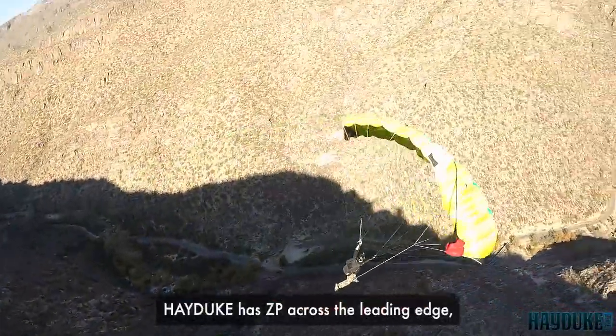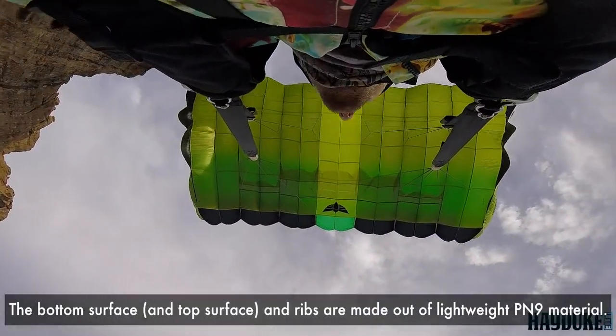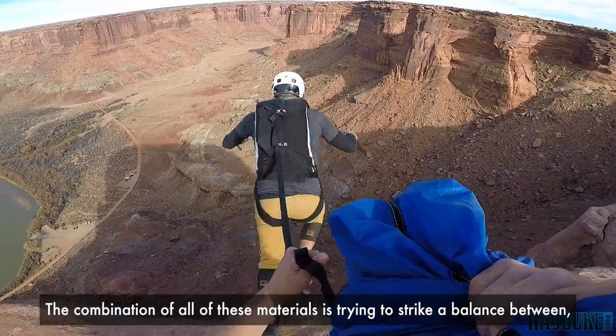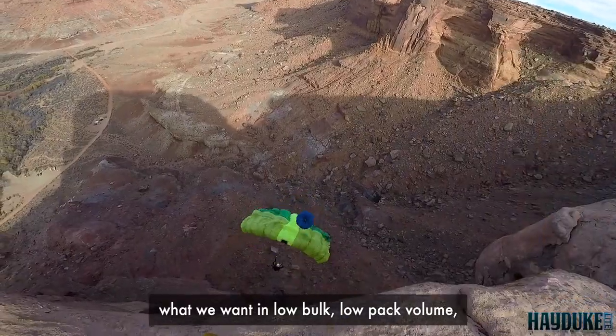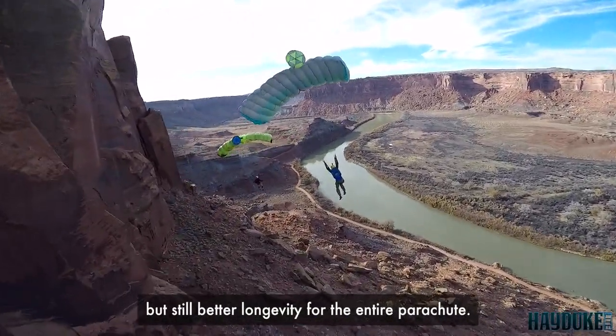Hayduke has ZP across the leading edge, which encourages faster inflation. The bottom surface and ribs are made out of lightweight PN9 material. The combination of all these materials tries to strike a balance between low bulk and low pack volume, but still better longevity for the entire parachute.